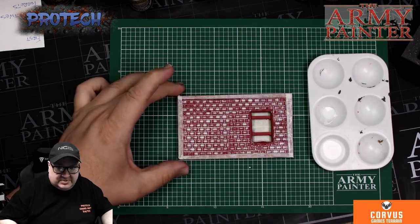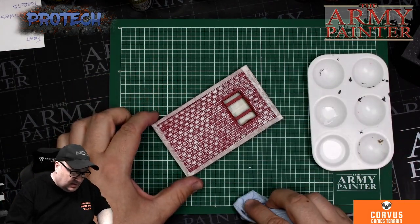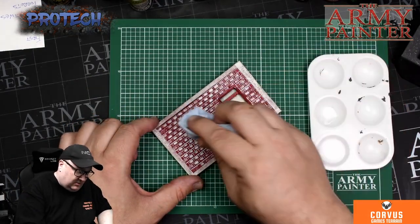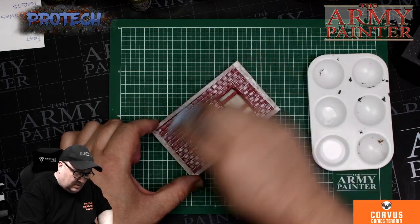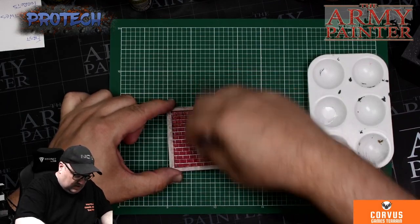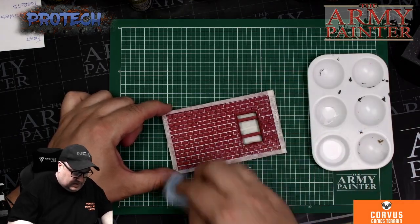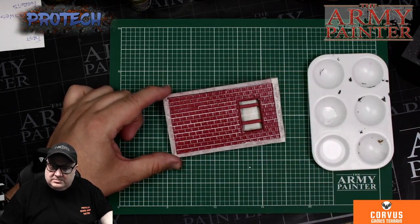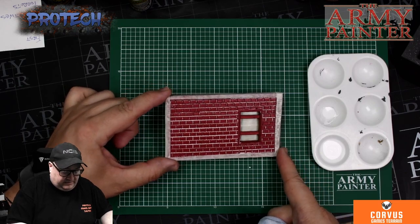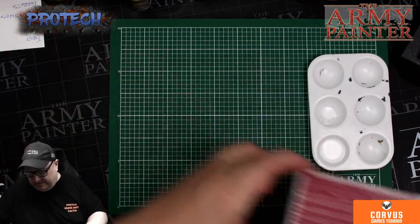I am doing this too soon — it might take some of the infill, the cement away. But you just take a dry cloth and quickly wipe across. Saves a little bit of work later on. Now let that dry off. And here's one I prepared earlier.